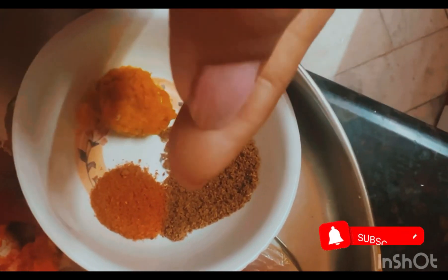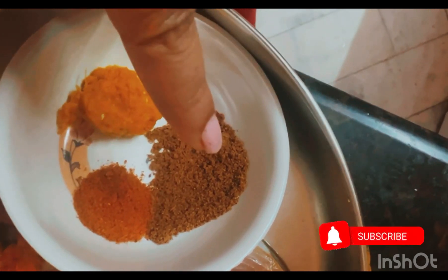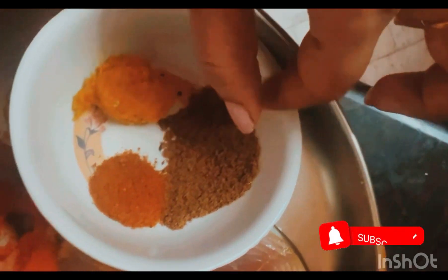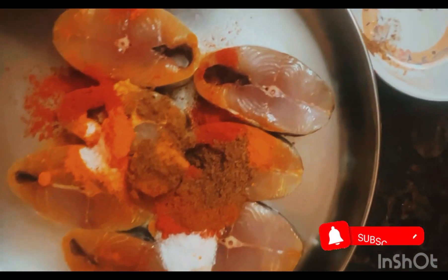Add a little scoop of salt, then add a little powder and a little pepper. Add a little salt overall.